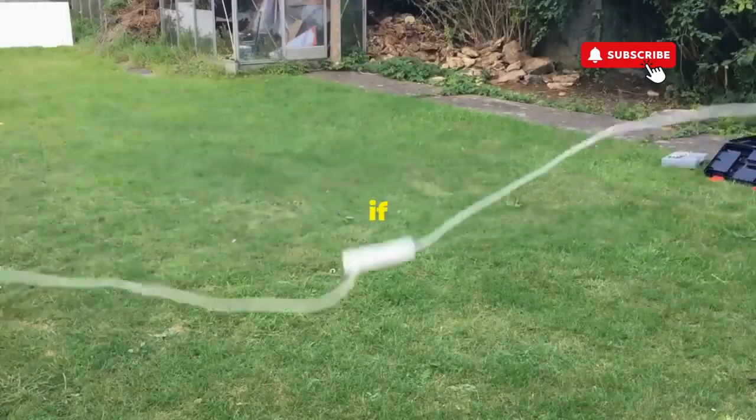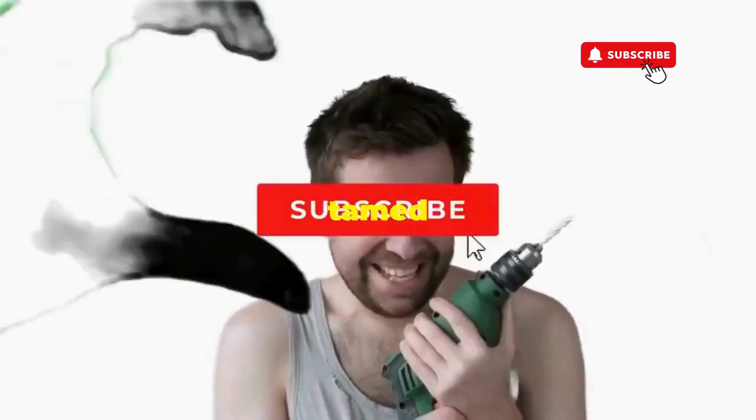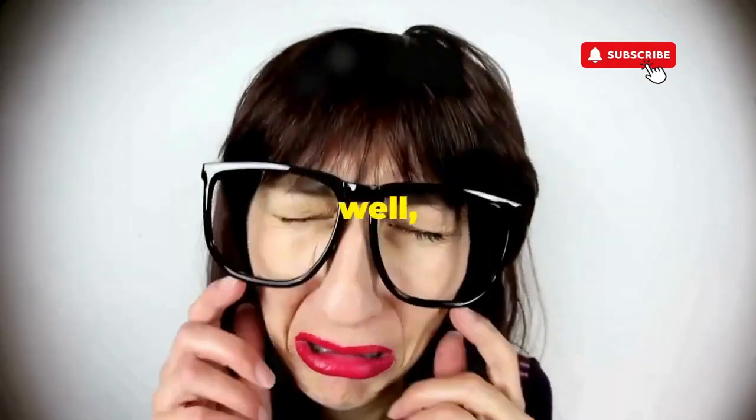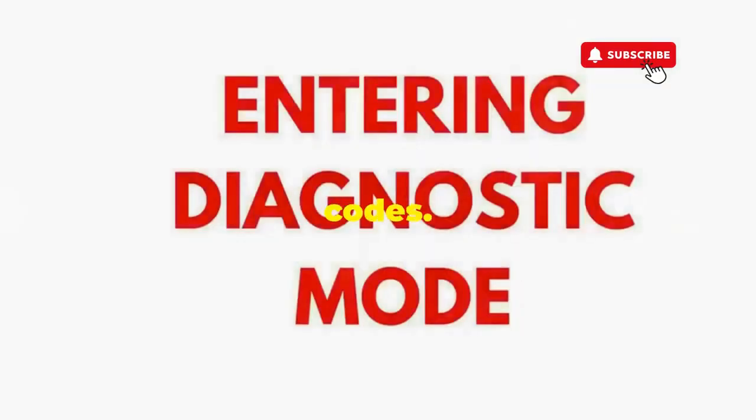Hang tight for a few, and if all stars align, that lid will pop open and the beast will shut down — tamed and reset. If not, well, it's not your dance moves, it's the stubborn machine. Time to check those error codes.